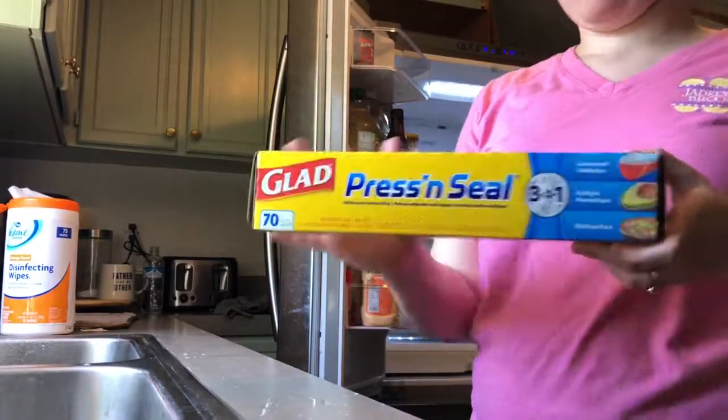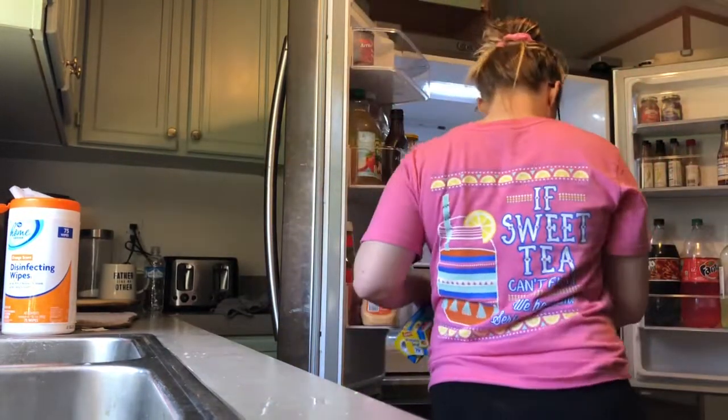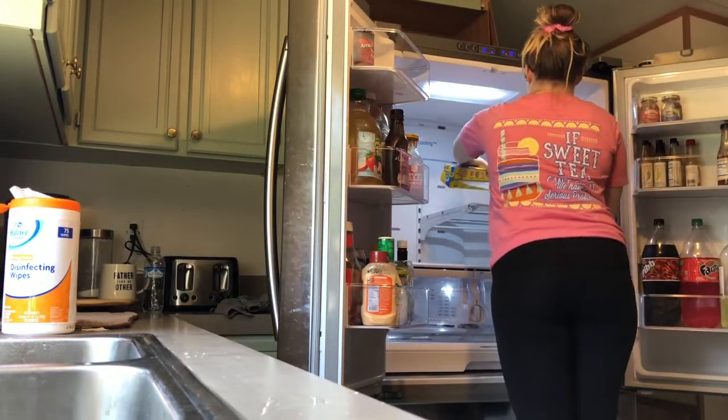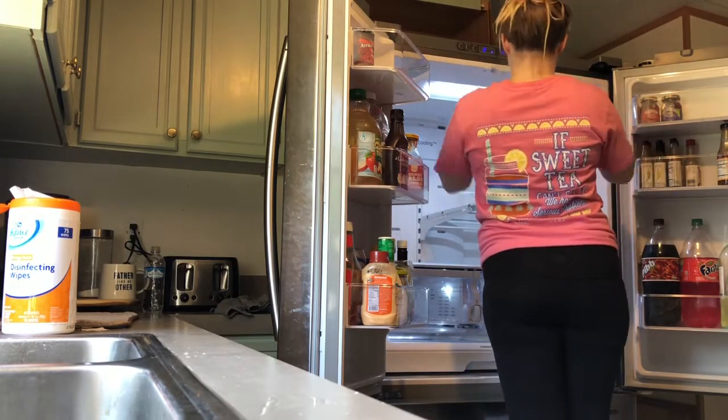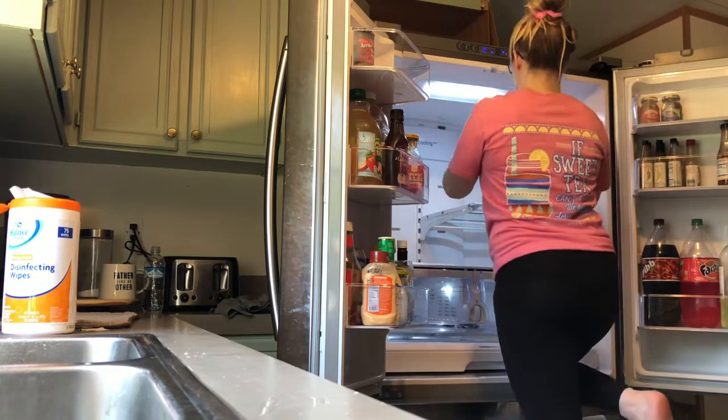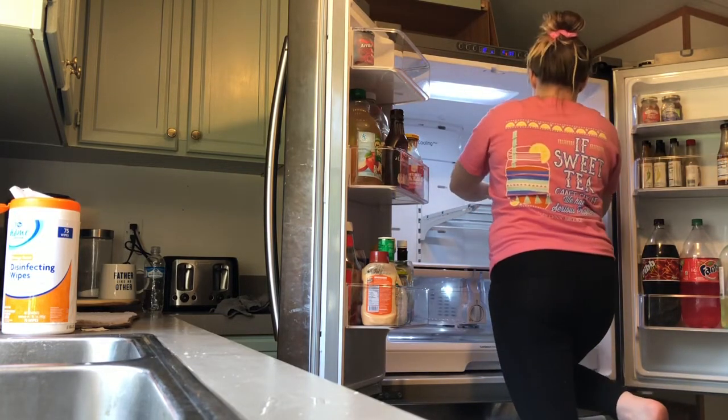I saw on Pinterest this hack where you just take Glad Press and Seal wrap and put it on your shelves to keep from having to deep clean your fridge all the time. So when something spills, you just peel off the Press and Seal wrap and you're done cleaning.